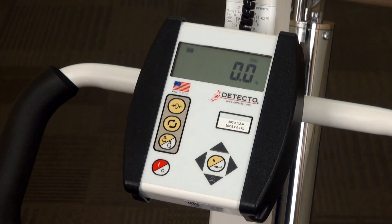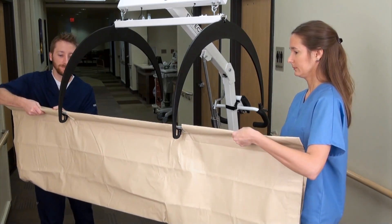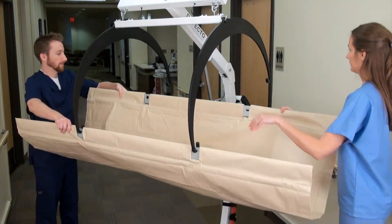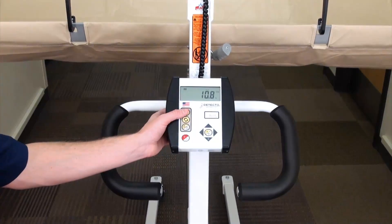Turn on the indicator and press the zero key. Attach the stretcher to the hoops using the support bar holes. Once attached and the stretcher weight is established, press the zero key again.